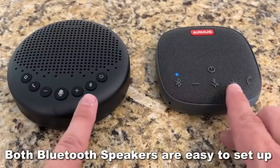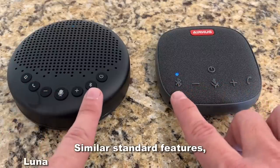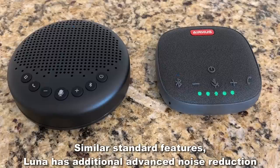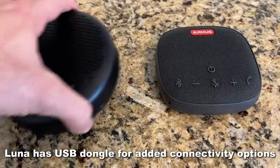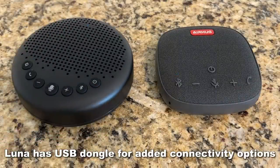You've got a mute button, volume up, volume down, call button, Bluetooth button, power button, and of course that noise reduction and crystal clear sound on the Luna is fantastic — a little bit bigger speaker. And this one does have the option to connect it with a dongle to your laptop or Bluetooth.